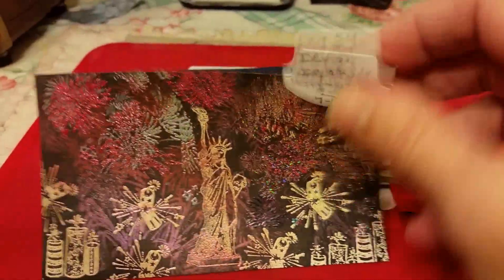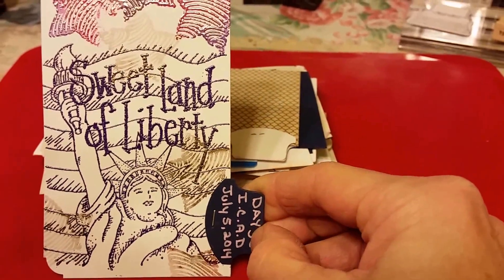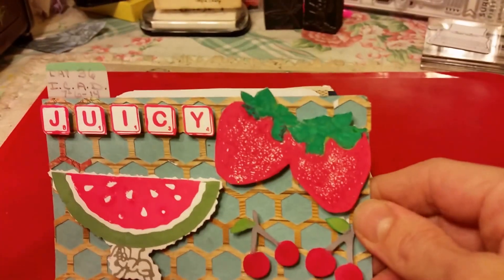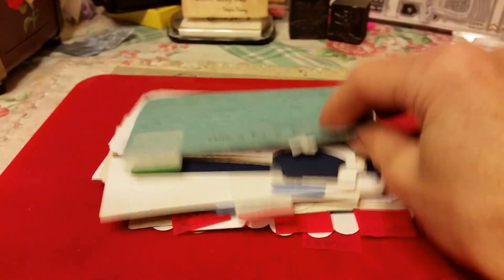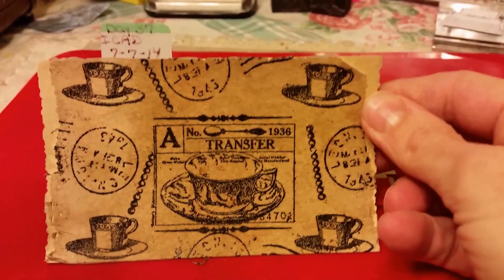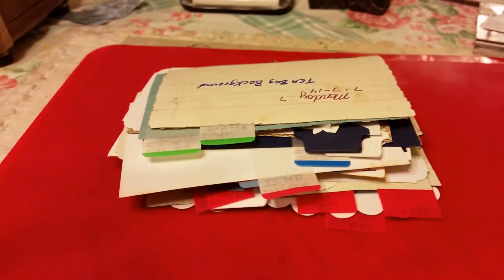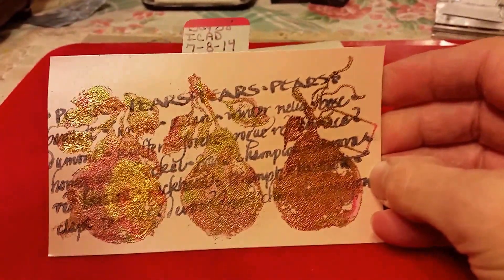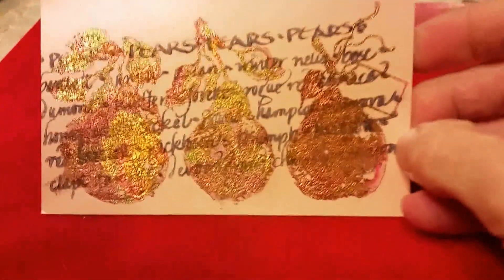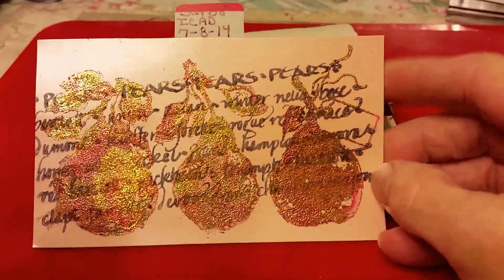Another one — this stamp is from Stampington and Company, stars and the flag. This is day 36. The background is teabag — I cleaned the teabags out and dried them, then stamped on top of them. These Paris stamps are from Stamping Hand, and I used multi-color leafing flakes. I got a bag of leafing flakes a long time ago in different colors all in the bag.